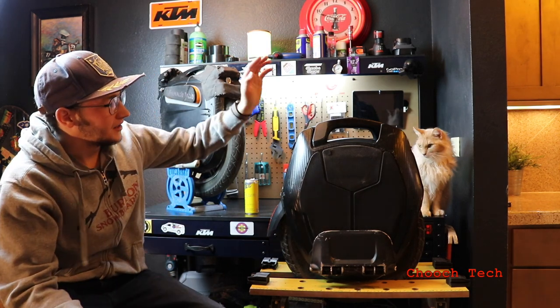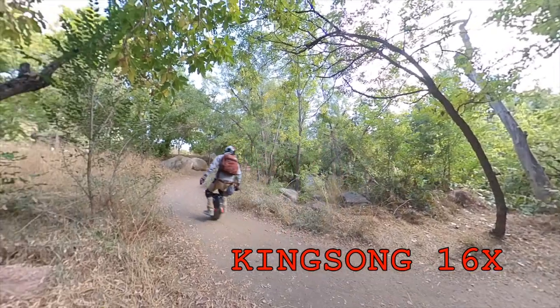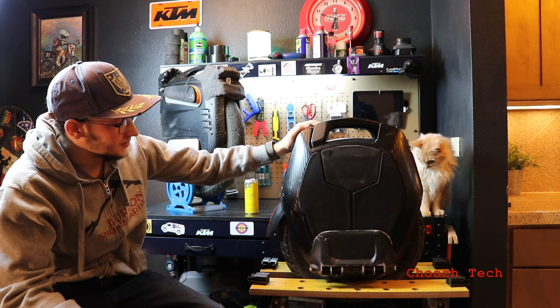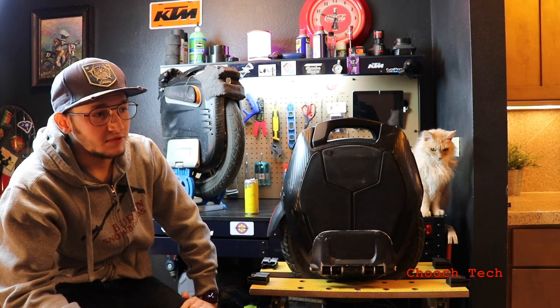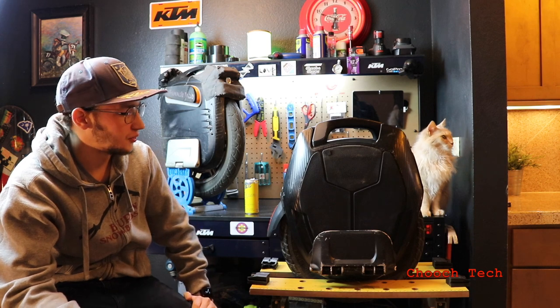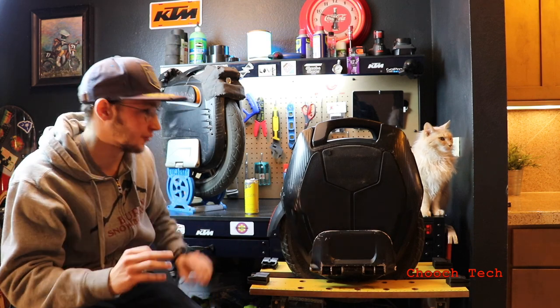Let's just hop right into it. I've been riding the Kingsong 16X a lot. I got this wheel and I've just been riding a lot — more riding than filming. I got a lot of footage but that 360 camera eats up SD cards, so I've just been going out and riding and having the best time of my life on this wheel.